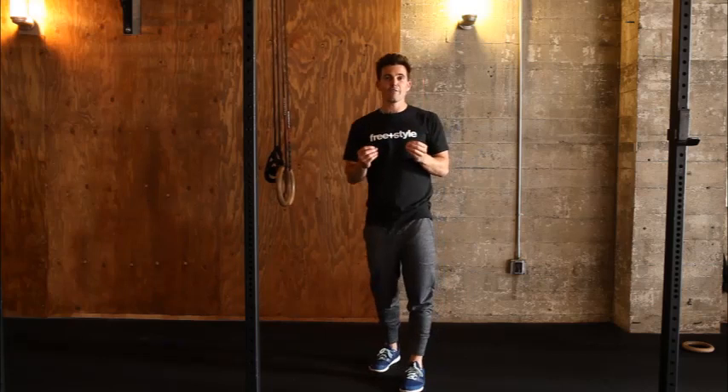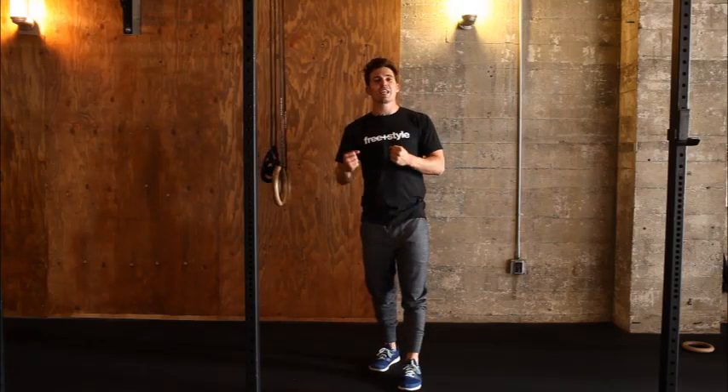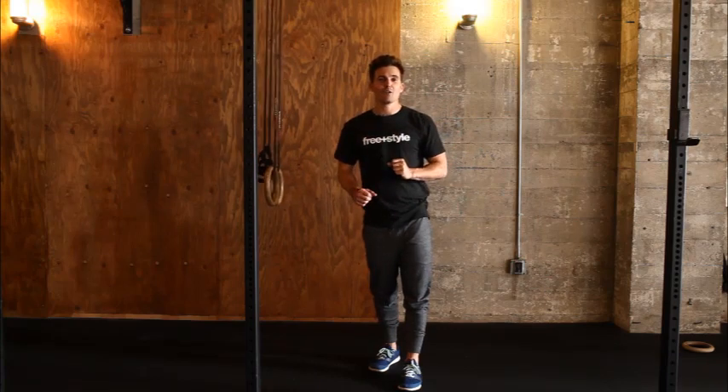If I can do that comfortably for a couple of repetitions, I'll know that I'm ready to scale it up, and that is where I will find you in level two.